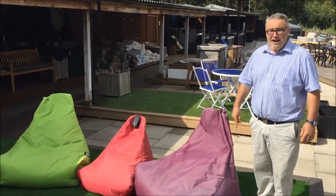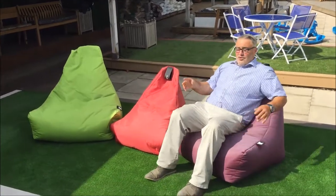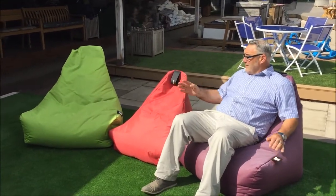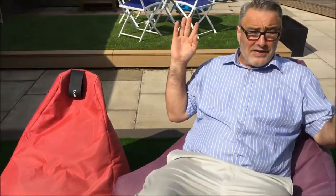Xtreme Lounging, an hour and 20 minutes later. Lovely beautiful sunshine, dried out perfectly. No stains, brilliant product — can be left out throughout the whole summer.